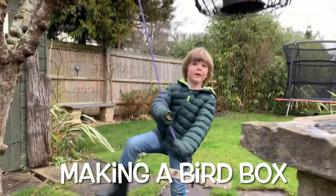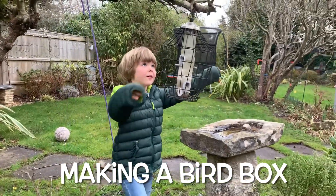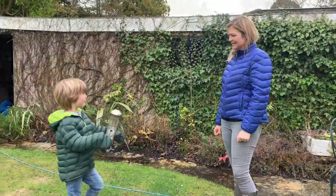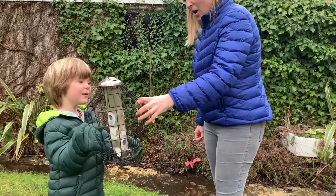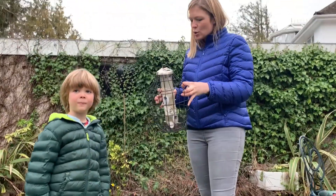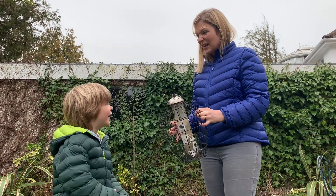Oh no, the bird feeder has been empty. I'm just going to give it to Mummy now. We've run out of nuts, Mummy. Yeah, they've been hungry little birds, haven't they? And do you know who likes these nuts the best? Our great tits. Shall we fill it up for them? Yeah.